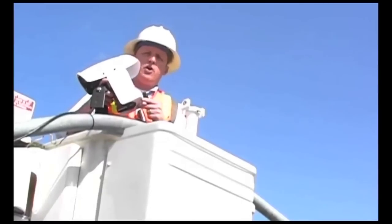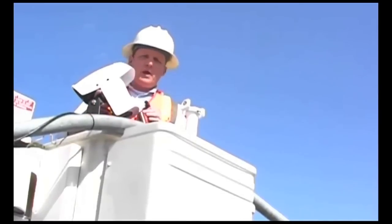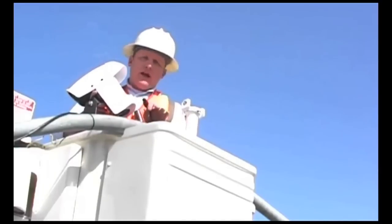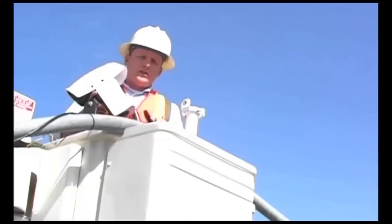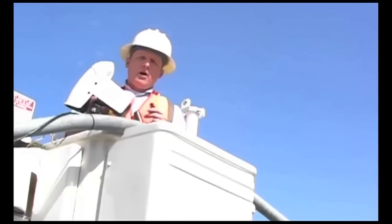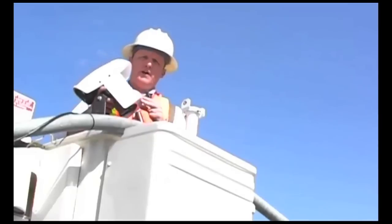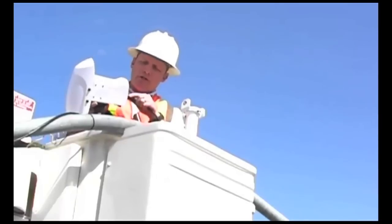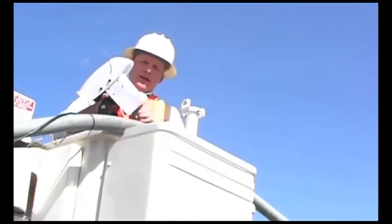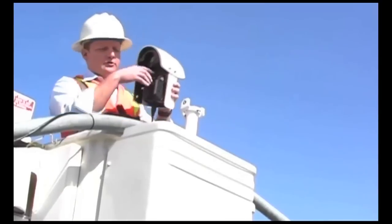Today we're installing the new Autoscope Encore camera. Before beginning any Autoscope installation, please make sure that you're utilizing all necessary safety equipment and that you have a high confidence level in utilizing the bucket truck controls before coming up to the luminaire arm. As an added precaution, we also recommend that you terminate the Encore pigtail to the device itself. Simply line up the keys to the bottom of the camera connection and turn until you feel a snap-lock connection. That will ensure a quality connection for many years to come.